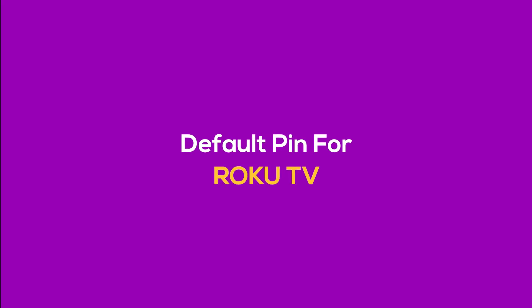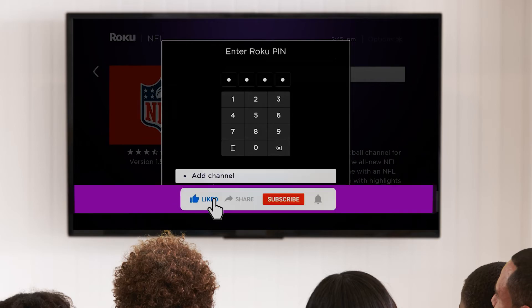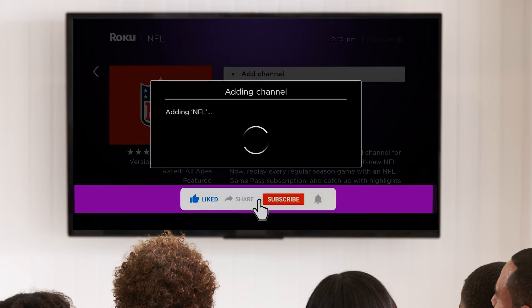What is the default PIN for Roku? There is no default PIN for the Roku account. You have to set your PIN individually when you set up your account. You can select the code whenever you want to, but it does not come with any existing PIN.